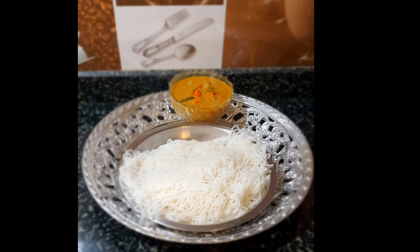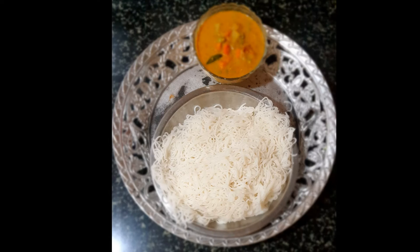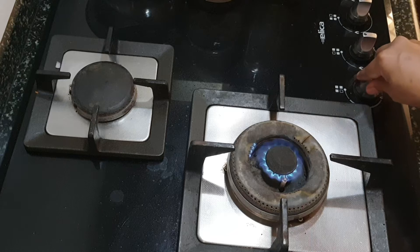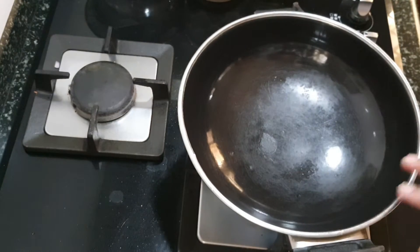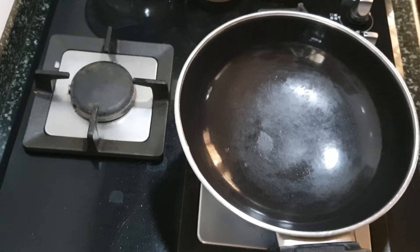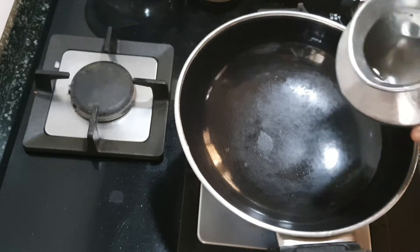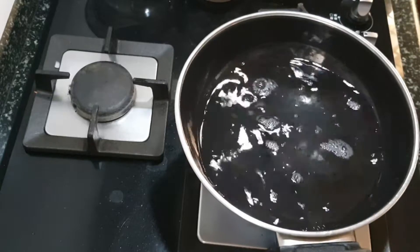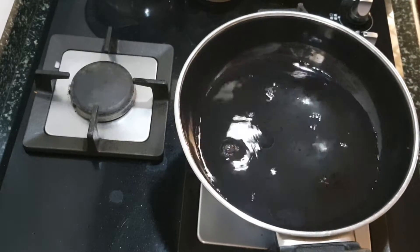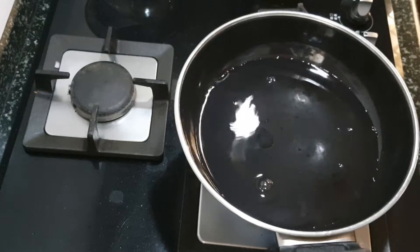Hi y'all, welcome back to my channel Sweet Soul Spicy. Today it's a yummy recipe — idiapam, or string hoppers in English. It is prepared in two versions: with coconut milk as a sweet one, or you can prepare the idiapam with a side dish that can be veg or even non-veg kurma. Today we'll be seeing the recipe of how to prepare idiapam, and I served it with veg kurma.